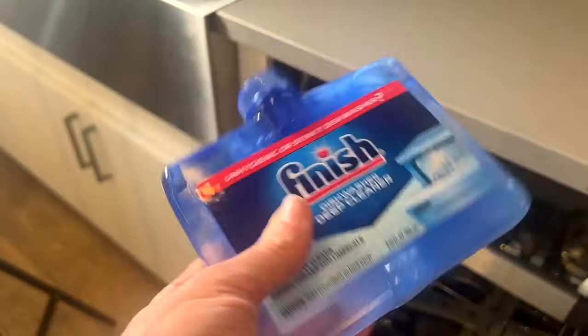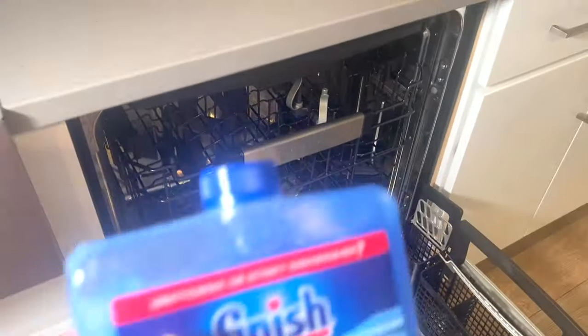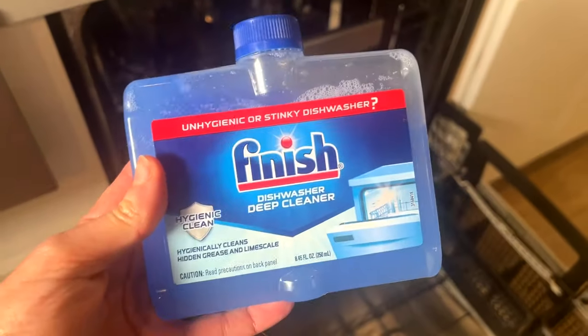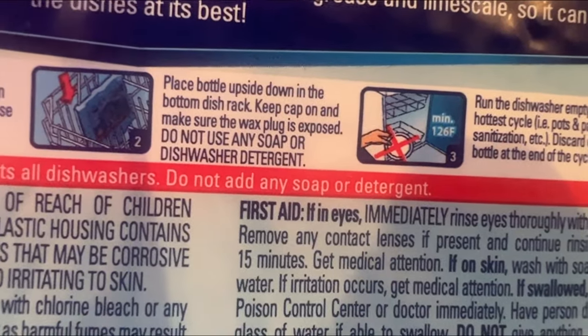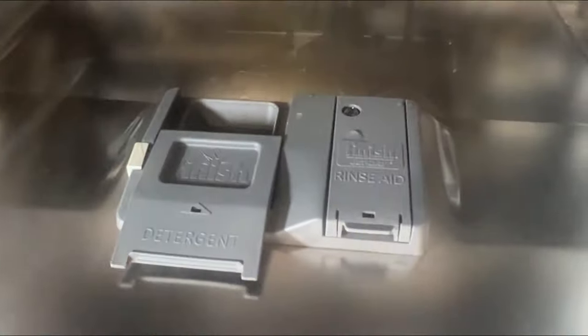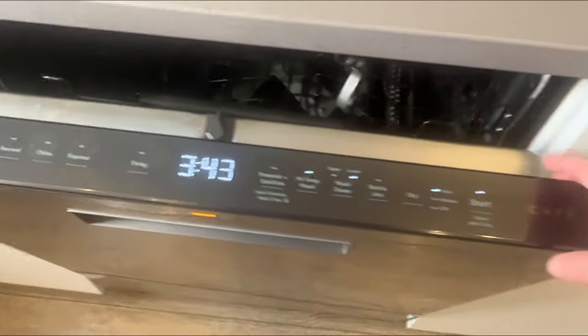This commercial product promises to clean the filter. I'm just going to shake that up. It looks really nice and clean — just need to wipe it down. But is it going to work? Is it going to clean that filter? I don't think it's going to. Take off the sticker, place it upside down in the bottom dish rack. There's no other detergent in there, and I'm going to do the most high-temperature, longest cycle — almost four hours on this machine.